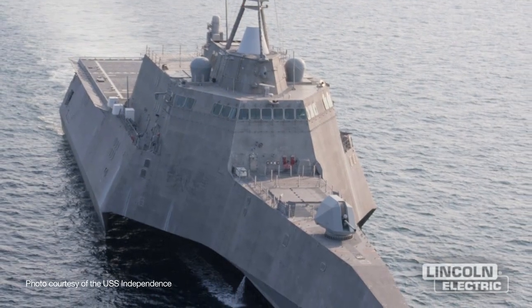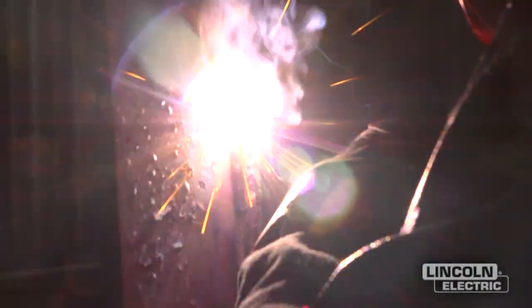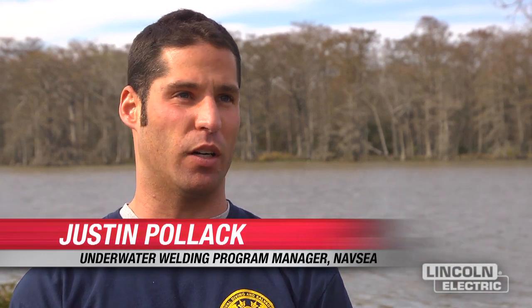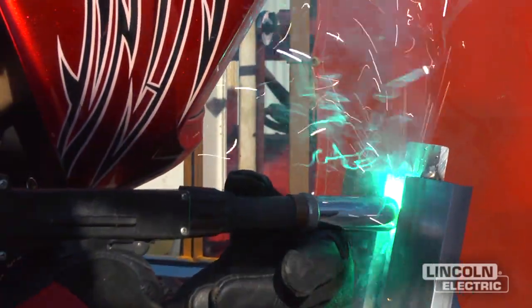The Navy has developed some ships made out of aluminum, and stick welding — the shielded metal arc welding process — does not work well for aluminum. So we had to develop a gas metal arc welding procedure for being able to perform underwater dry chamber aluminum welding repairs.